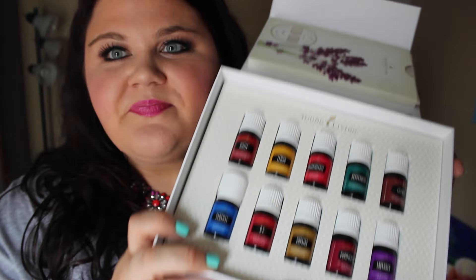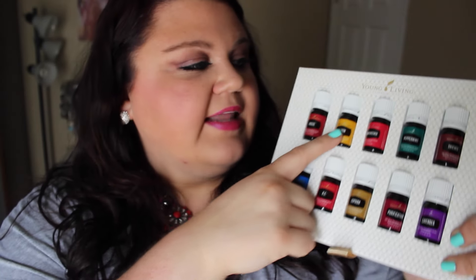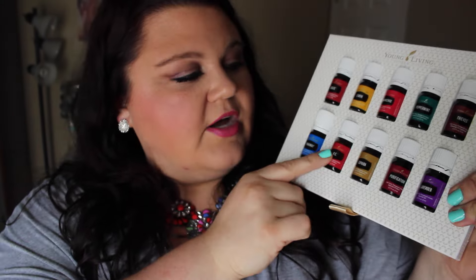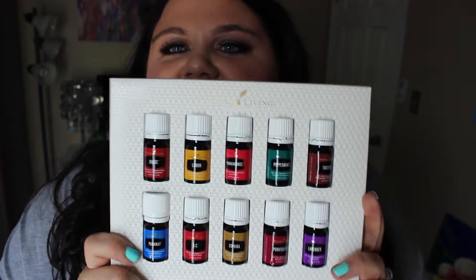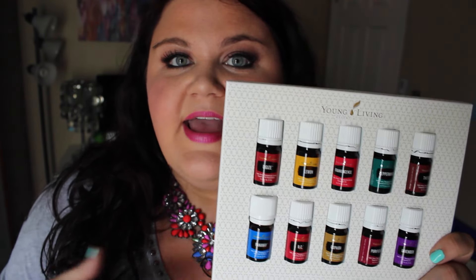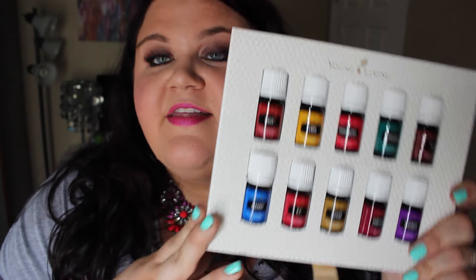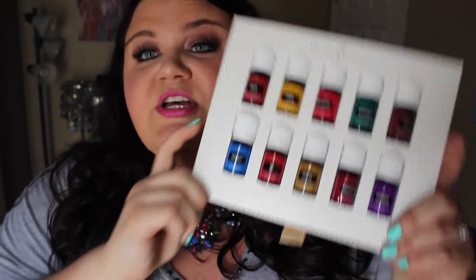The oils are the most important part. The oils in the brand new kit are Digize, Lemon, Frankincense, Peppermint, Thieves, Panaway, RC, Copaiba, Purification, and Lavender. I've seen three changes of the kits roll through Young Living since I started and I think this is the best one yet. There are so many wonderful things these oils can do. The Digize, the RC — it's just a great kit. You get those 10 oils plus everything else in this box.